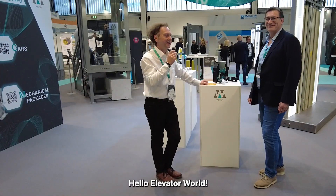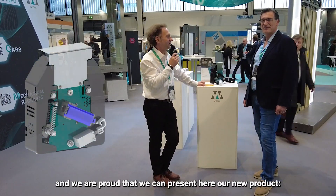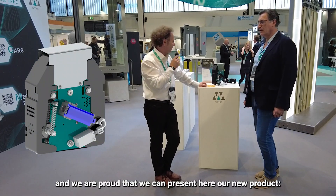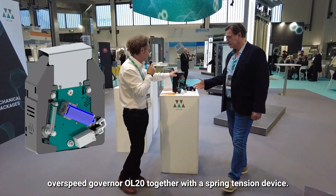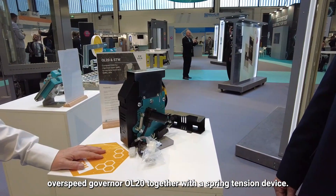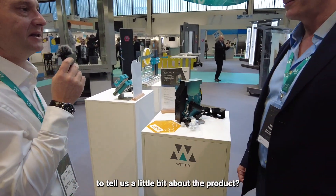Hello Elevator World! Miguel, our product manager, and myself are here on the Interlift booth in Augsburg 2023, and we are proud to present our new product: the Overspeed Governor OL20, together with a spring tension device. Miguel, may I hand over to you to tell us a little bit about the product?